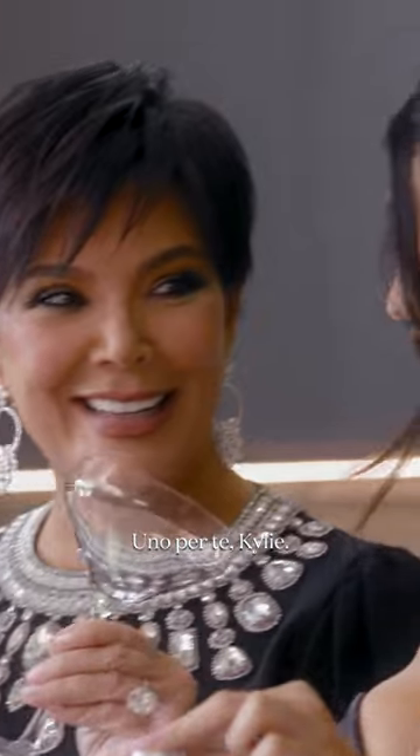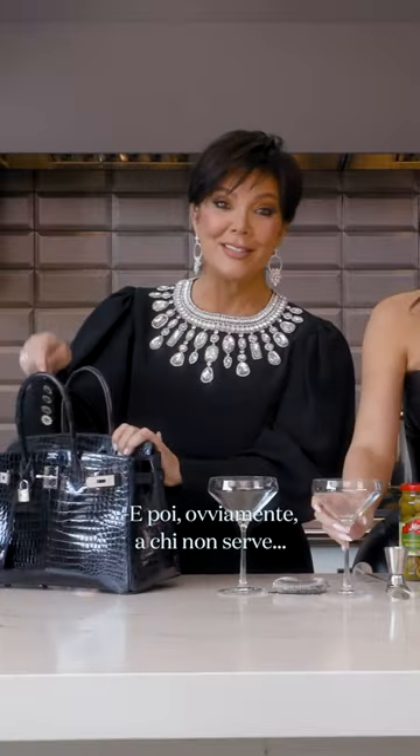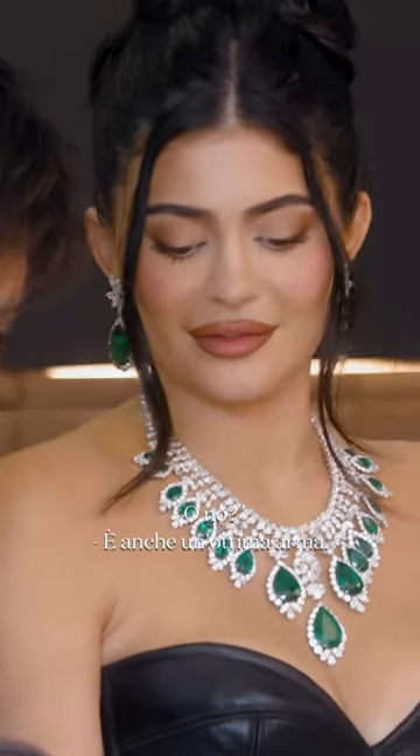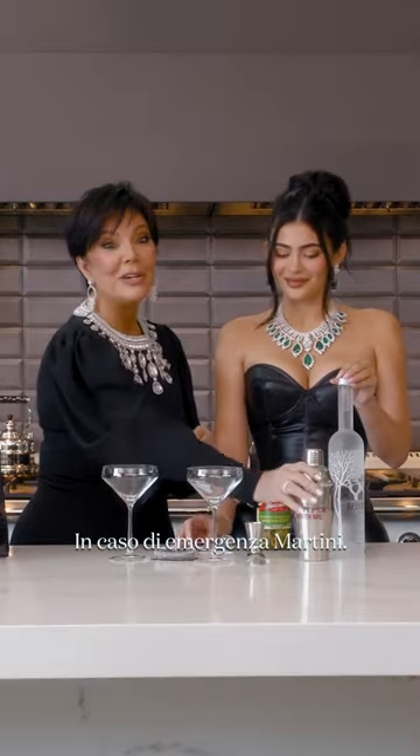One for you, Kylie, cheers. And then, of course, who doesn't need an olive stick, right? Also a really good weapon, in case of martini emergency.